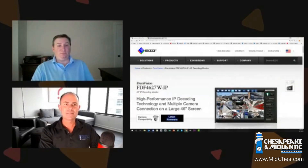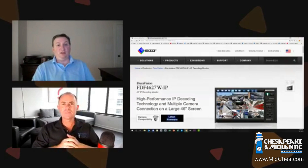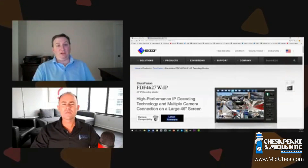So the DuraVision IP monitor is a 16-channel decoder built inside of a flat panel monitor. Azo has always been known for really high-quality displays. What we took is our know-how from a number of other markets where we can take in the video, decode it, and display it with amazing quality, and then make that video easily available to places where users had a hard time placing IP video in the past.